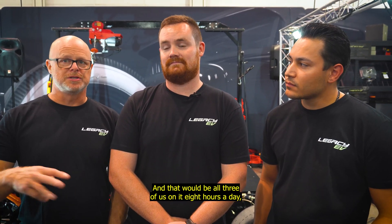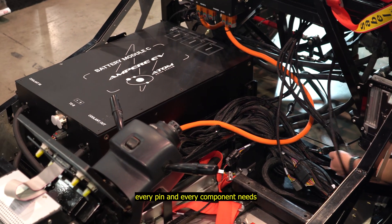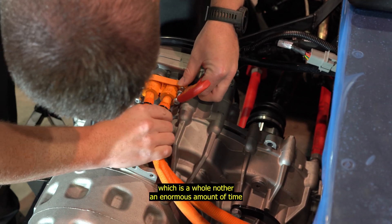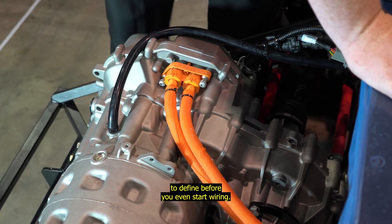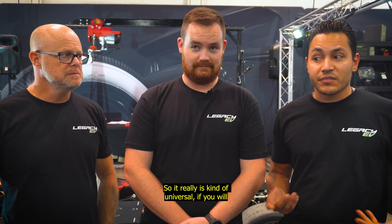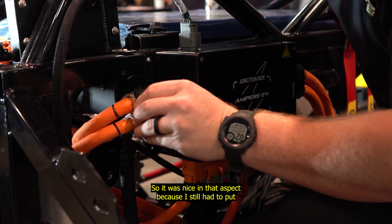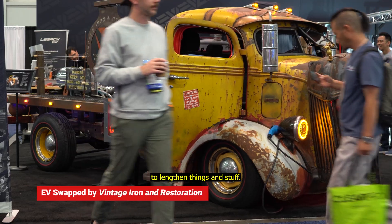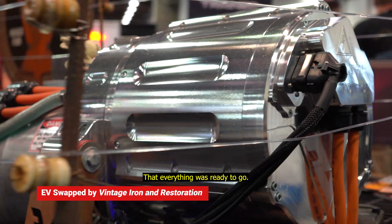That's all three of us on it eight hours a day starting from scratch — and that's assuming you know what every pin and every component needs and where it's supposed to go, which is an enormous amount of time to define before you even start wiring. This system actually has a whole lot of length added to it, so it's really kind of universal to pretty much anything you're putting it into. Over here, it was just super convenient that everything was ready to go.